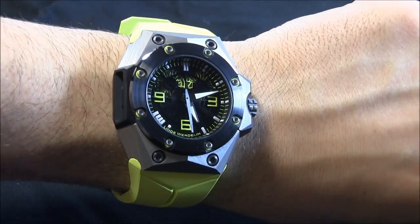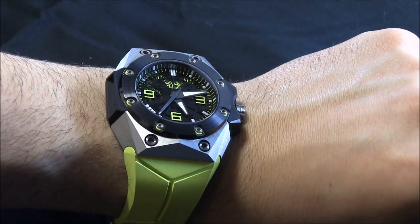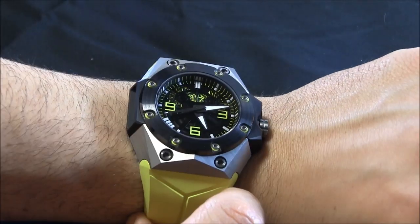From a design perspective, it's very cool on the wrist — very, very noticeable. The modern design looks like something someone in a James Bond movie would wear with a matching black and yellow wetsuit. And it's very, very cool.